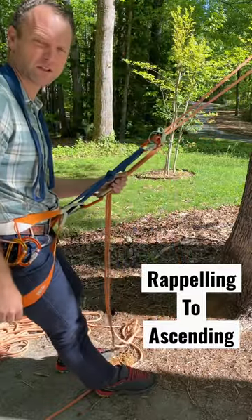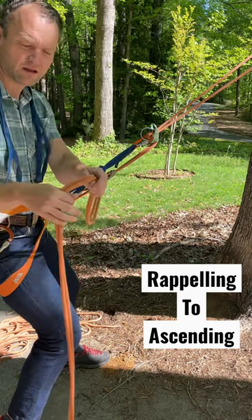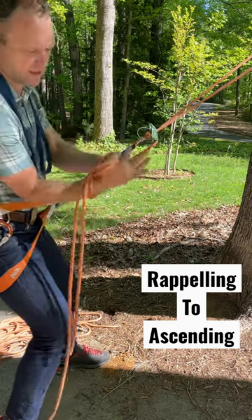If I'm rappelling and I want to switch to ascending, I come on the backside of the third hand and make an overhand on a bight catastrophe knot.